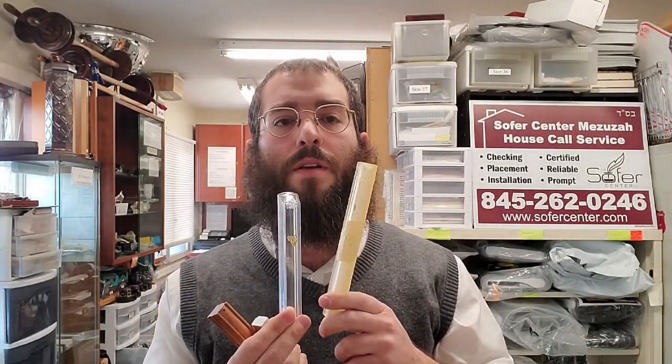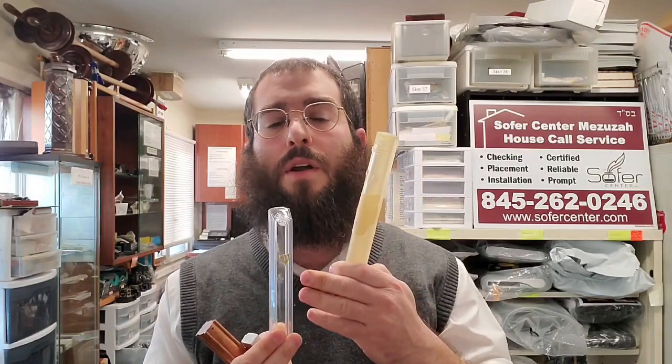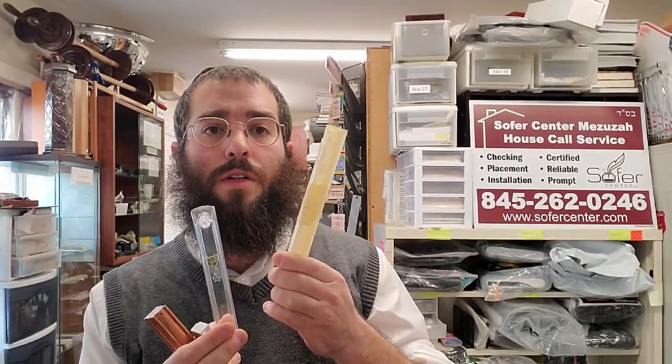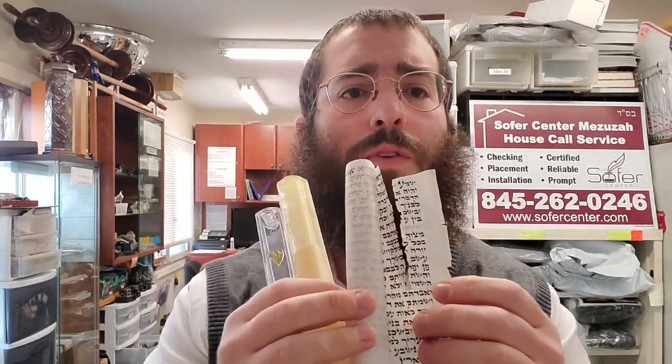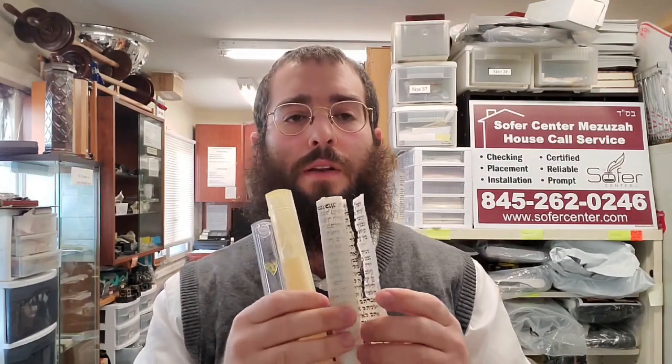There are two things we're afraid of when putting mezuzahs on the outside of the house: sun and moisture. The sun is very strong — a clear case left in the sun for a year or two will eventually turn yellow from UV rays. But more importantly, because it's a clear case, the sun's rays don't stop at the plastic — they go all the way through. The mezuzah that was in this originally clear case came out damaged: the sun dried out the parchment, and you can see broken letters. That renders it not kosher.